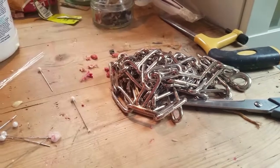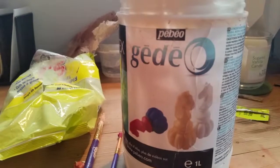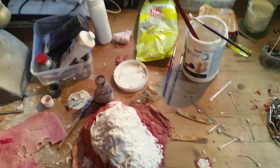They all look pretty good, just getting there. We're using brilliant latex and all the paints and everything, but just waiting for it to dry, which can take some time.